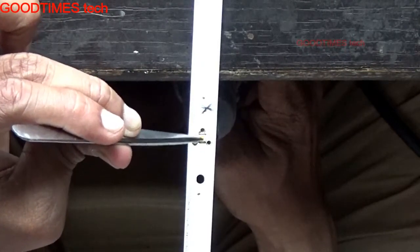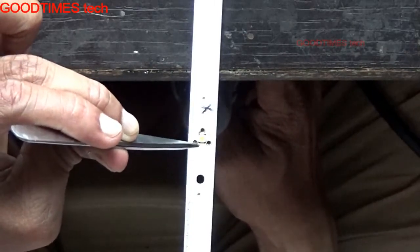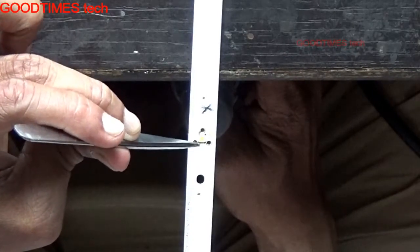Now the solder has melted. If you shake it, it should sit into place — place it back in this way.